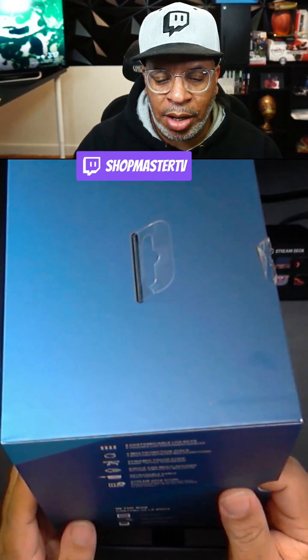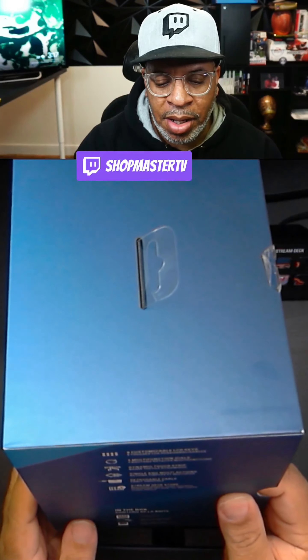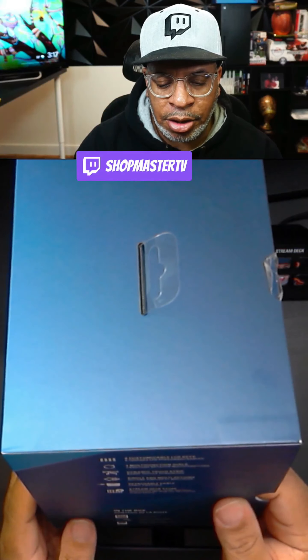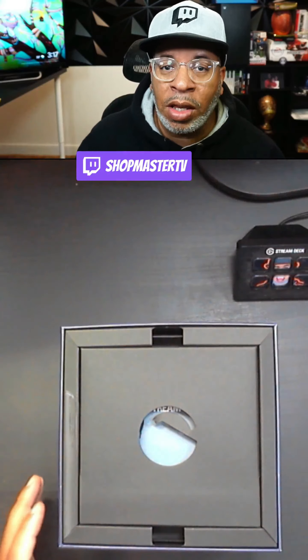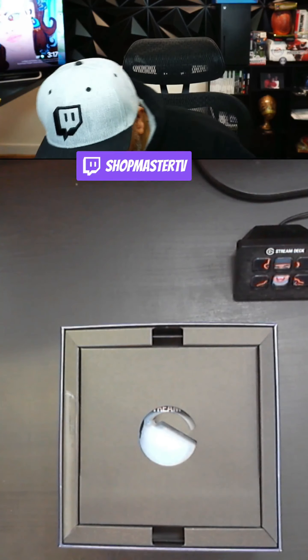I also want to give a shout out to Elgato for sending me this Stream Deck Plus so that I can show it off, unbox it, and teach you guys how to use it — and learn a little bit myself as well.